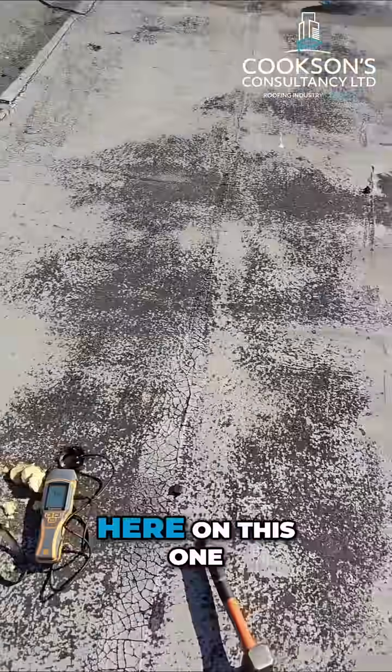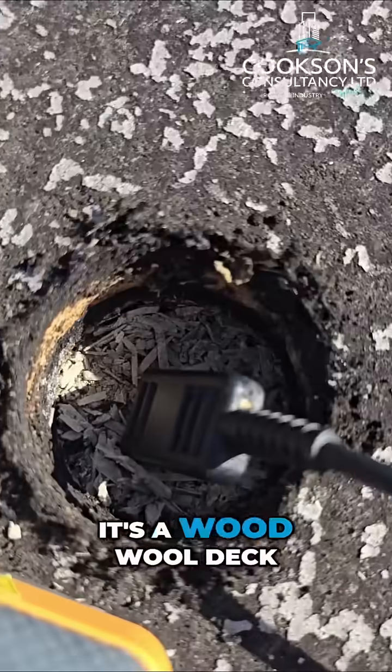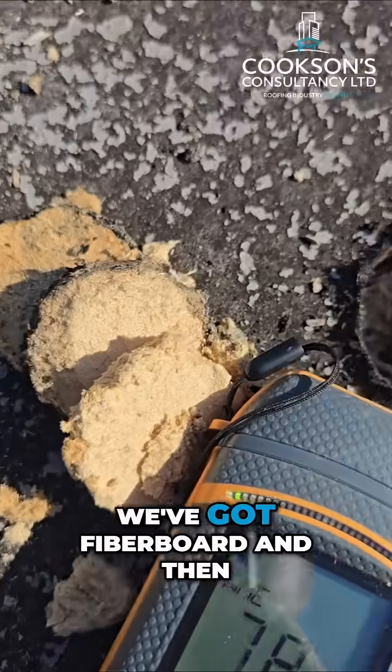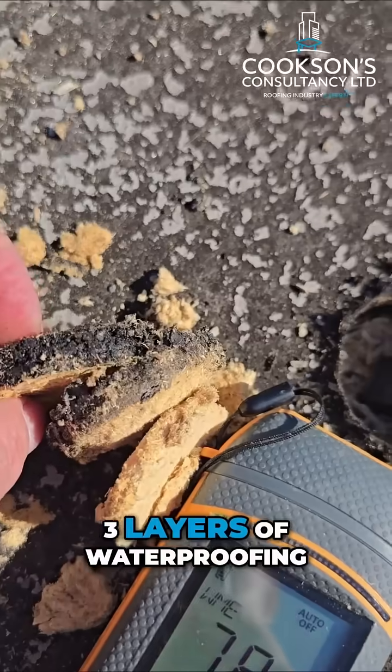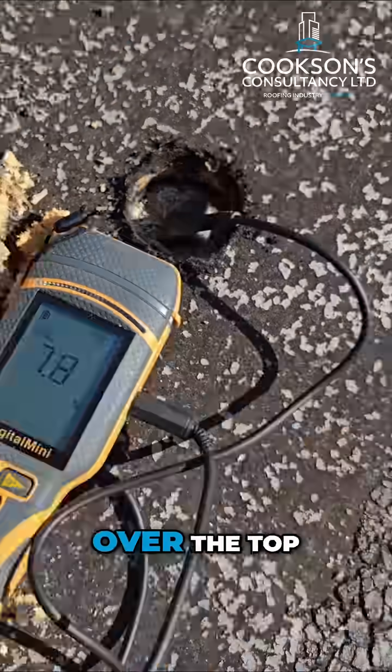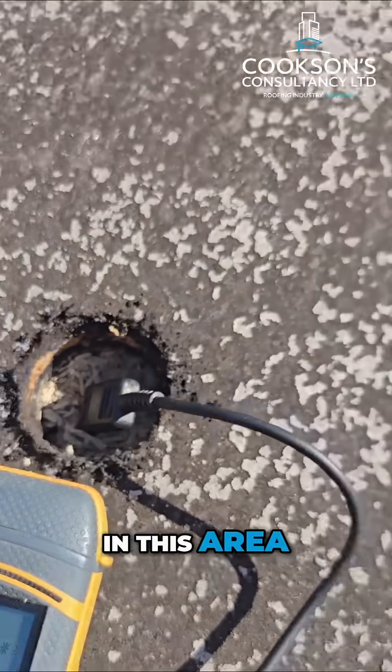We've taken a core sample here on this one. As you can see it's a wood wool deck. We've got fibre board and then three layers of waterproofing over the top. You see the reading there — it's reading as dry in this area.